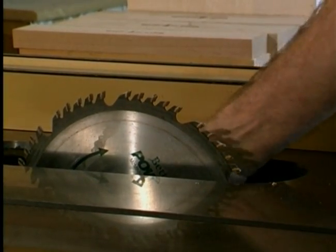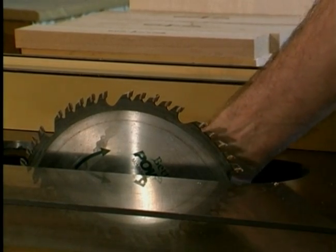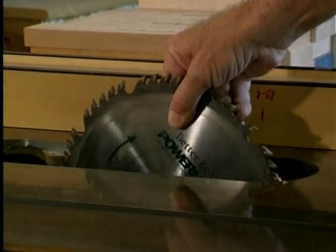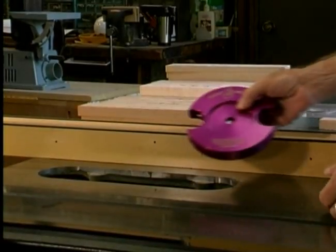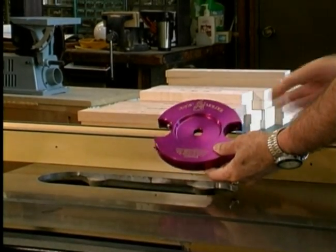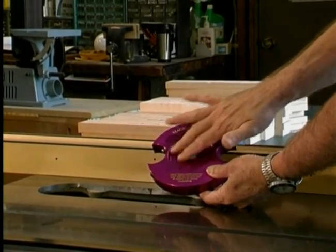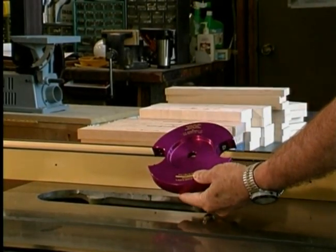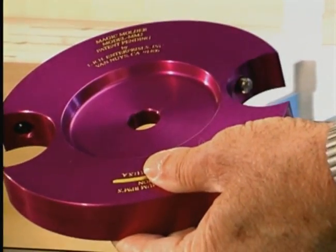To begin, remove the existing saw blade from your machine. Now pick up the Revolutionary Magic Molder head. You will notice that the head is recessed on both sides. This is to accommodate both left tilting and right tilting machines.